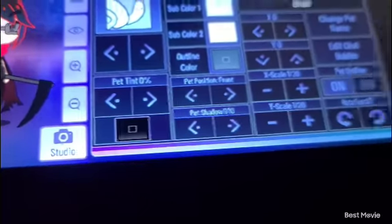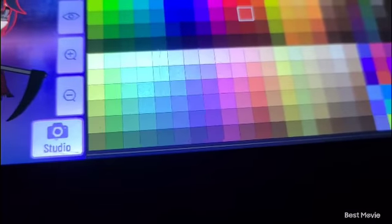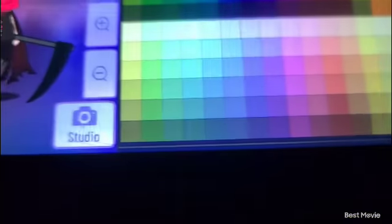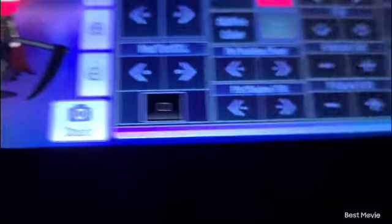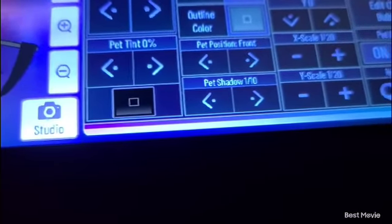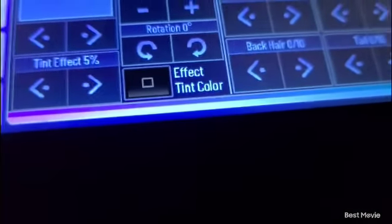He needs a pet — very important. Choose the snail. Make him red. Make the main color black and the sub colors red — he looks pretty good now. Oh yeah, make it a different shade of red for that line. The outline color stays the same.